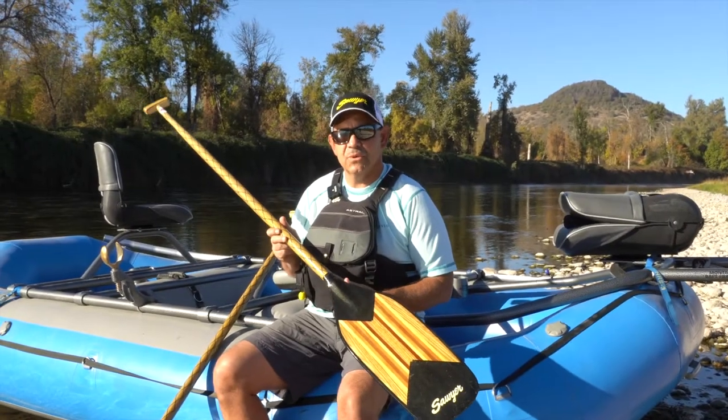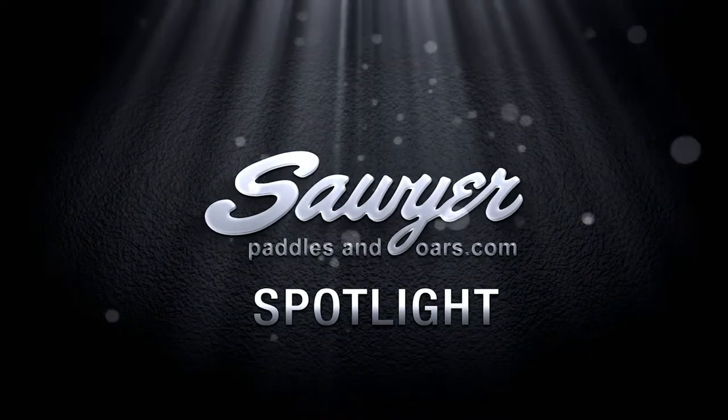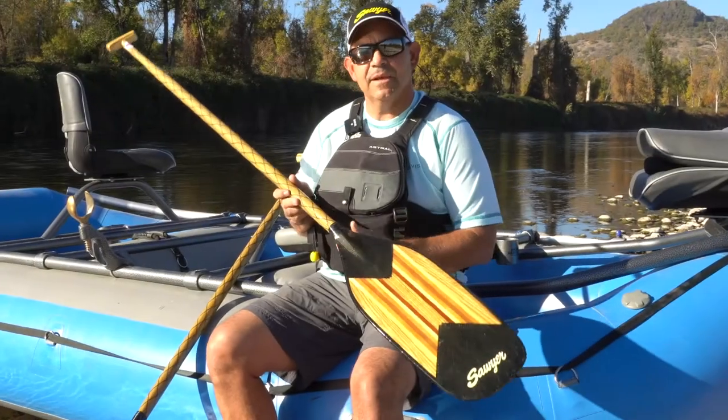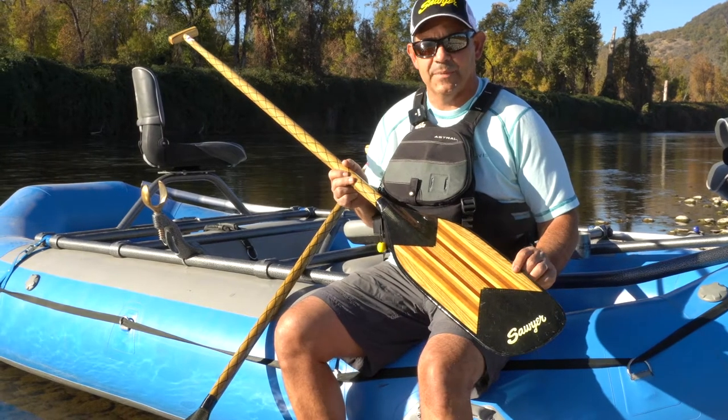Hi, this is Zach and this is the Sawyer Product Spotlight. Today we're talking about the Sawyer Canyon X, which is really the classic whitewater guide paddle.